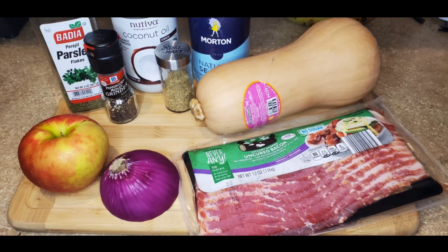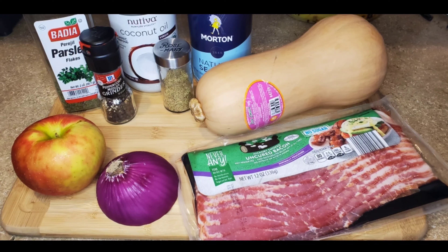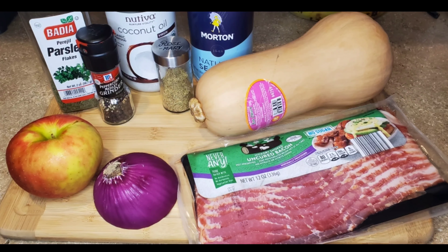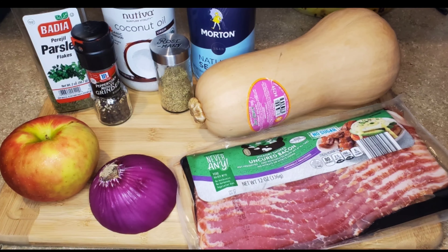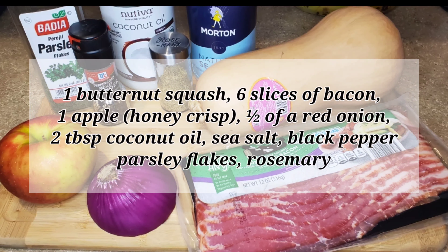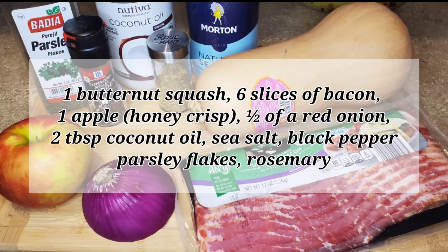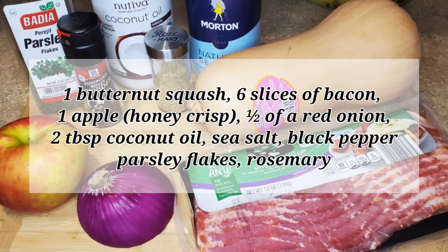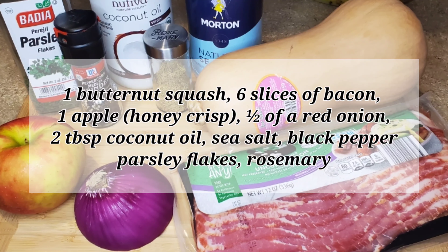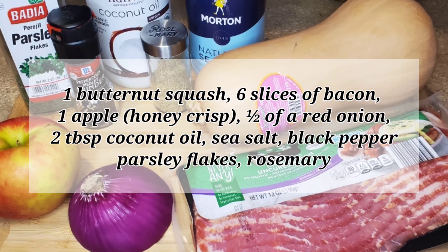I had some butternut squash on hand and didn't really know what to do with it. Once I did a Google search, I did find this recipe on PaleoRunningMama.com. You can find the link in the description box below to see how she made hers. I'm using one butternut squash, six slices of bacon, one apple — I had the Honeycrisp apple on hand — half of a red onion, two tablespoons coconut oil, sea salt, black pepper, parsley flakes, as well as rosemary.